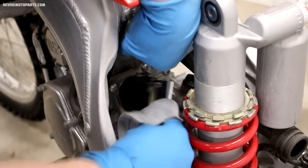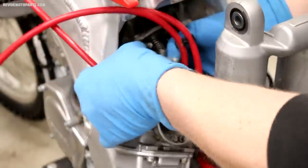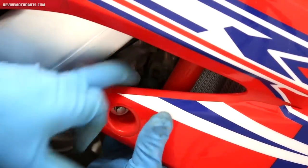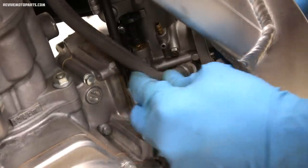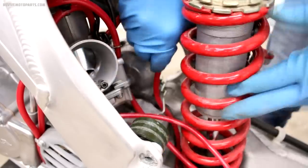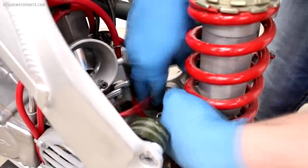Before installing the carburetor back on the bike I'd recommend wiping down the throttle slide and around the intake area. The next step is installing the throttle assembly and tightening down the screws. Once you have the throttle together check your throttle up on the handlebars and make sure it's working properly. Also don't forget to plug your wiring back in and install any cables such as a hot start. Now we're going to pop the carburetor back into the intake boot and install the fuel line — be sure to tighten up the clamp as well.